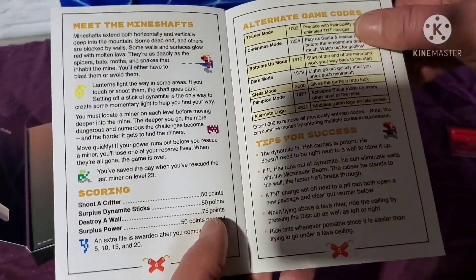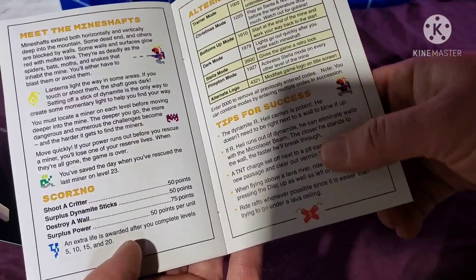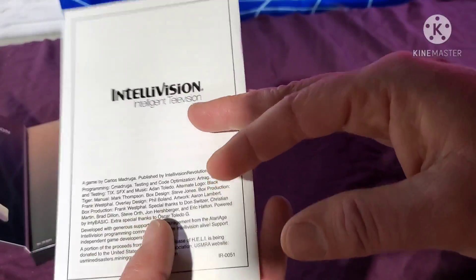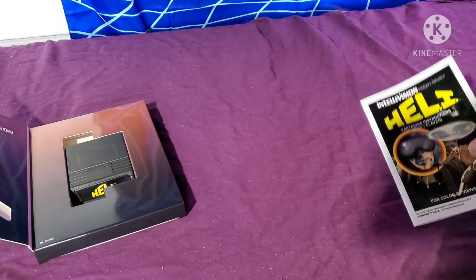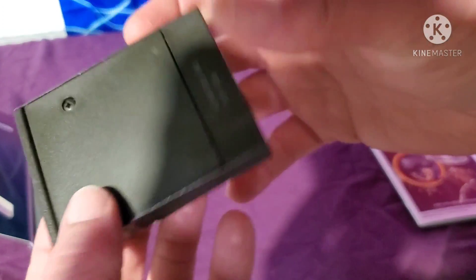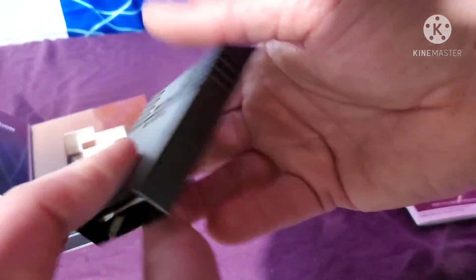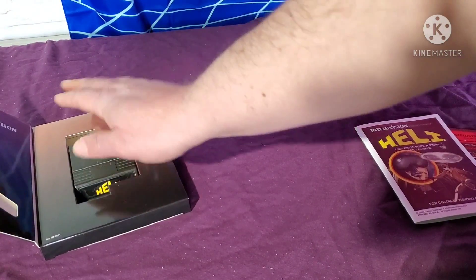I do remember watching Brian from Brian's Band Cave play the Christmas edition of Heli, where you're Santa Claus trying to save Rudolph and the reindeer, and instead of dynamite it was exploding Christmas presents — kind of like Jokey Smurf. And there's the cartridge — repurposed, reused game cartridges. So let's go ahead and give this game a try.